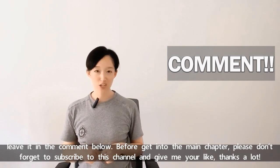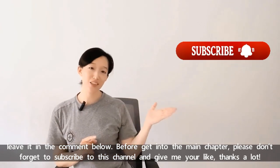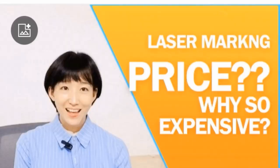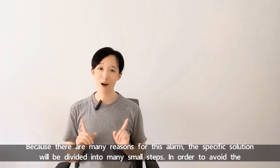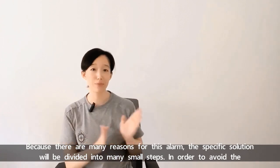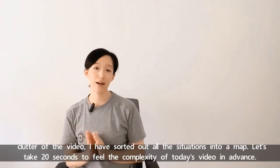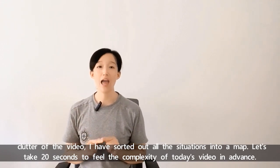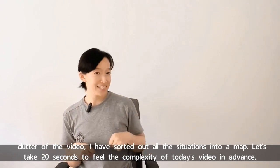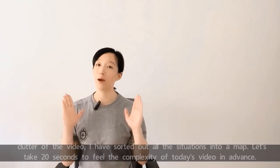Before getting into the main chapter, please don't forget to subscribe to this channel and give me a like. Thanks a lot. Because there are many reasons for this alarm, the specific solution will be divided into many small steps. In order to avoid the clutter of the video, I have sorted out all the situations into a map. Let's take 20 seconds to review the overview of today's video in advance.